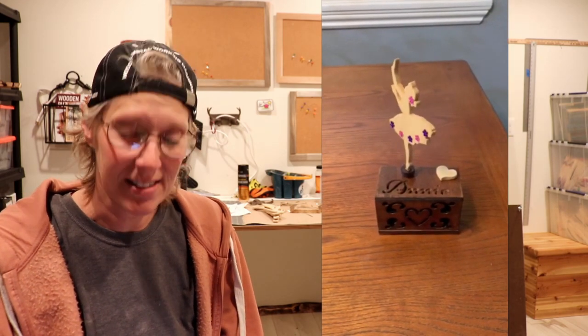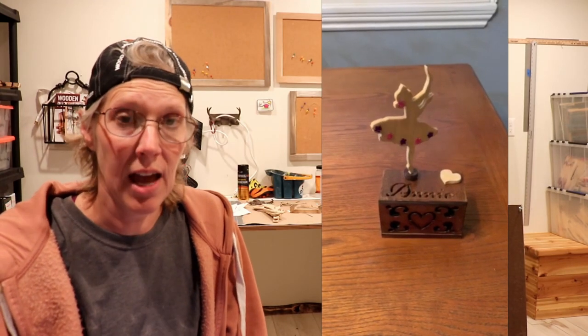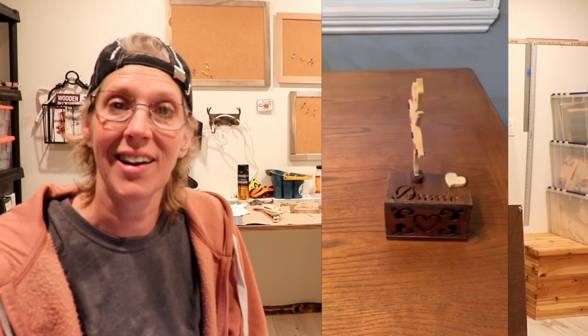These first projects are from Linda Wallace, and she comes from California. This first item, which is a dancing ballerina, is a Steve Good pattern. She made it for a granddaughter, and she added her granddaughter's name to it. And the woods that she used are walnut and pine. Pretty cool, Linda!